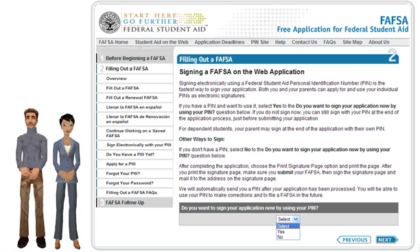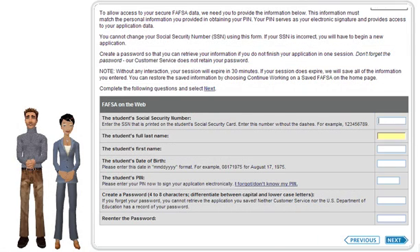On the next screen, enter your social security number, name, date of birth, and your PIN. Create a password that you will remember in case you do not complete the entire FAFSA form and want to come back later. At this point, you can click the Next button and proceed to actually fill out the online form.